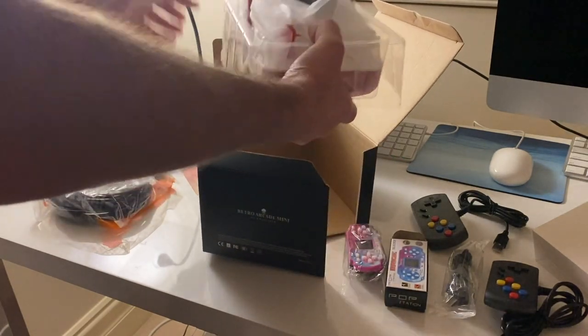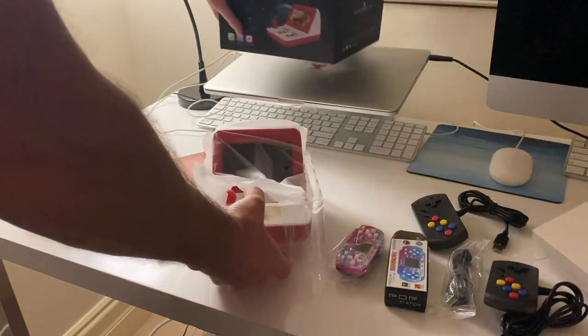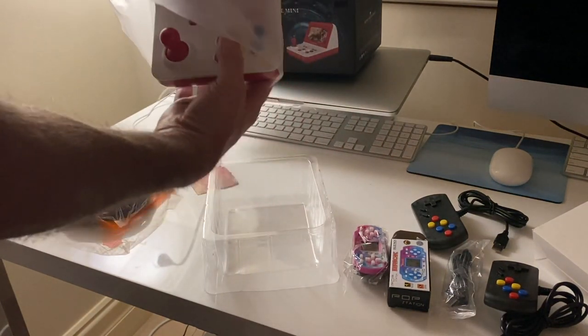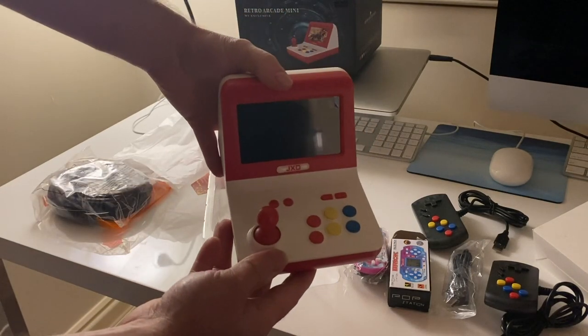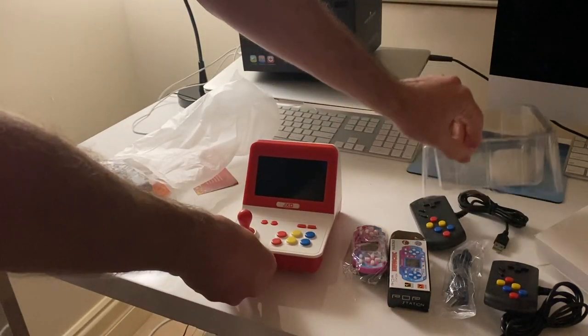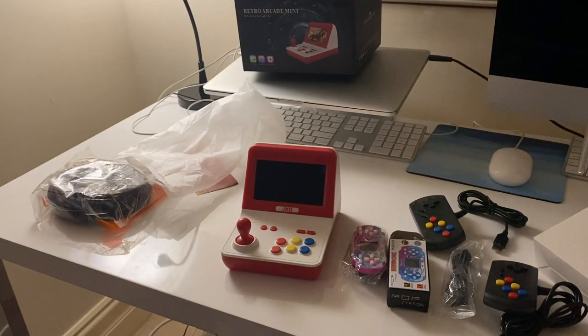And here's the actual unit. A few people have been saying it looks like a toy - I don't mind that. I think it kind of has that Neo Geo look about it. It's pretty cool. I like the look of this. So I'm very keen to check it out.